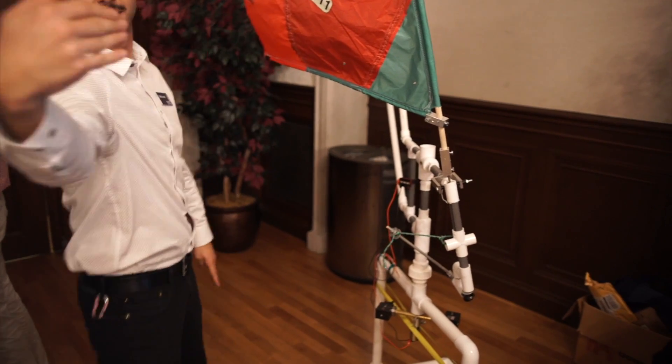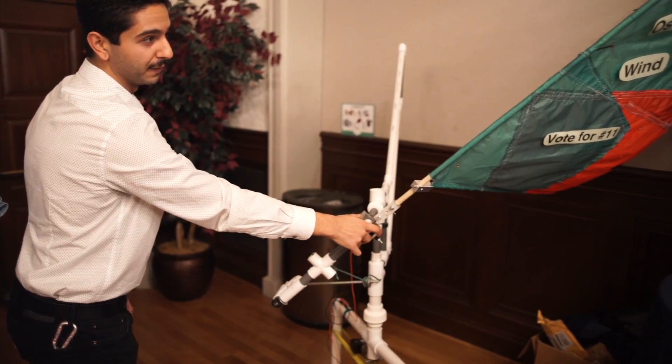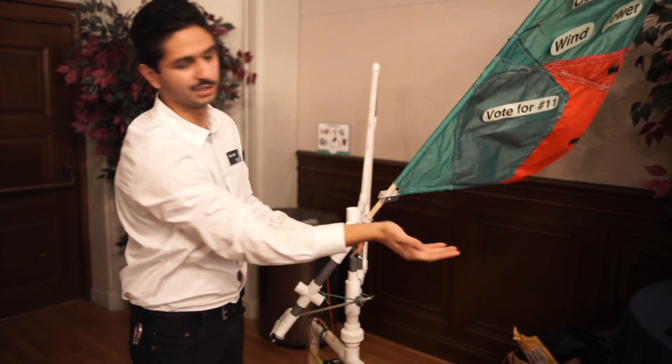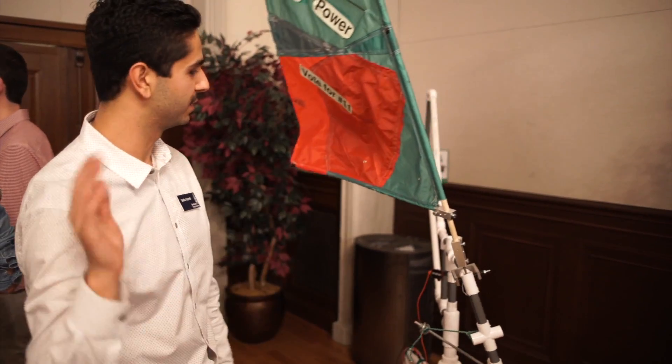So when the sail is on one side and the wind is coming from the camera, it will flip it this way, and then that weight goes over and flips it the other way. The sail will bag out like this and basically generate lift the other way, forcing it back the other direction and repeating the whole motion. That's how the oscillatory motion works.